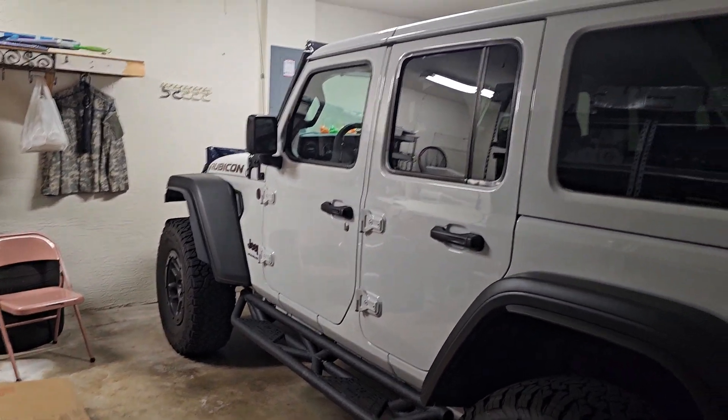I did it once and I hated it with a passion. I did it on my 2017 Jeep Wrangler Rubicon Hard Rock Edition — literally the same as this Jeep right here. I promised myself I'd never do it again, but guess what, I have to do it again.